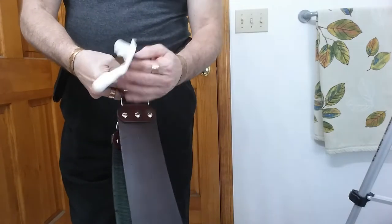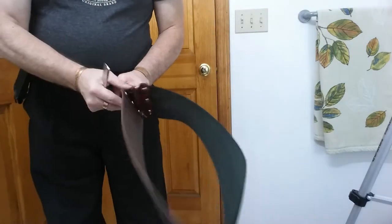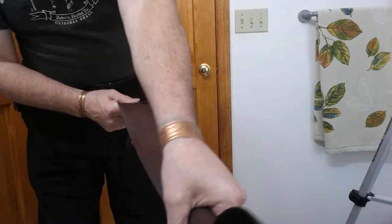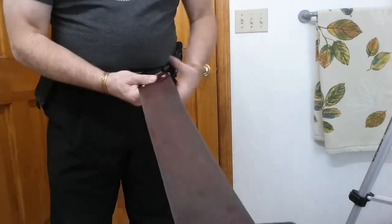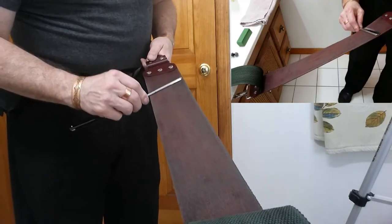Now put that down for a minute. I'm going to get some tissue — we're just going to clean off any excess. Next, we are going to hit up the suede leather side of this strop, and I'm going to hit it up for 30 laps.